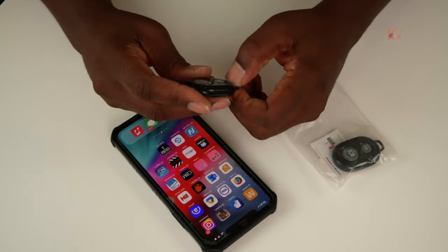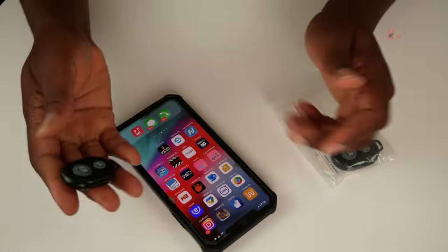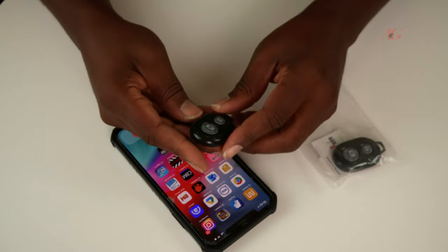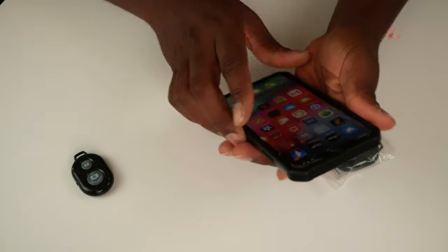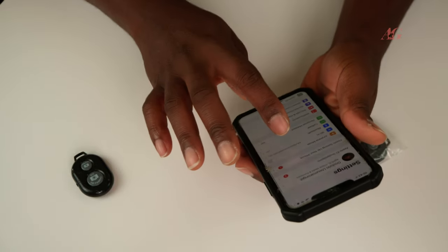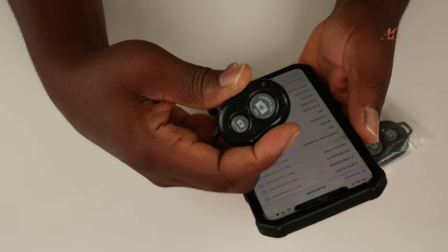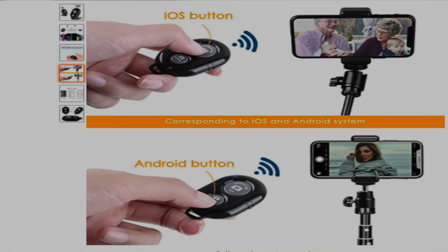You might need a cable here to attach to your fist, your hand, your neck, or whatever — for the best experience so you don't lose or drop this thing. This is simple: you connect with Bluetooth. And this is my Bluetooth. There are the controls, and you have iOS and Android modes.